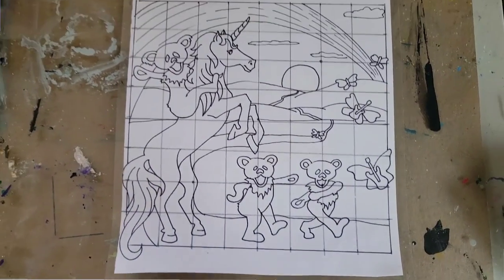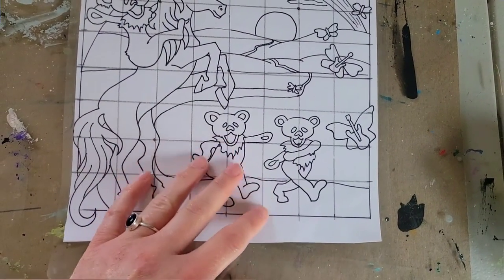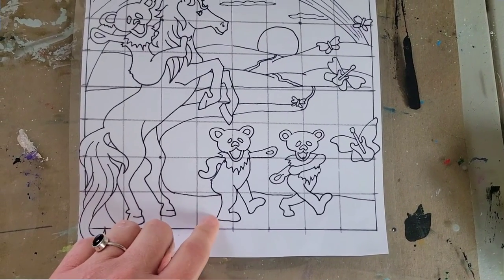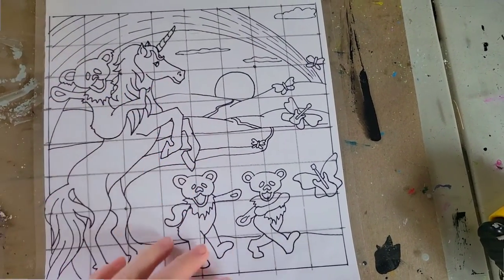The very first step is to figure out your design and size. I did an eight by eight inch square here, where one inch equals one foot outside. So I drew an eight by eight square and then did my design. Then I put down the lines to measure the one inch squares.